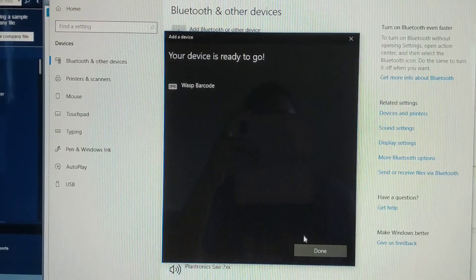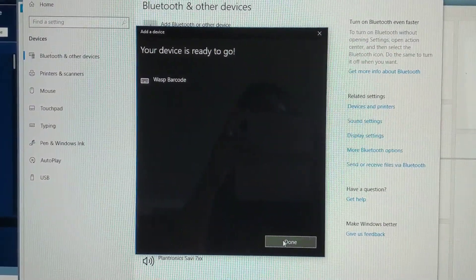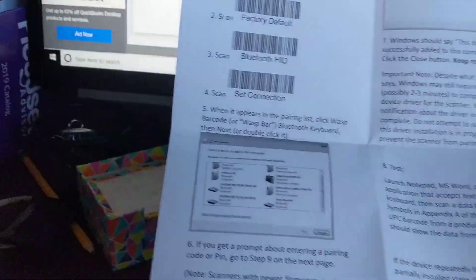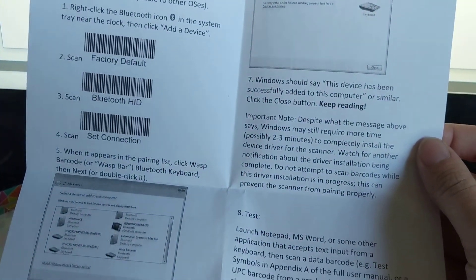And it looks like it's ready to go. See how easy that was? I also have to apologize about my very strong lack of video skills because I don't do this very often — I'm doing it more for you guys. So everything's been paired and there's a handy little sheet that walks through how the setup works.